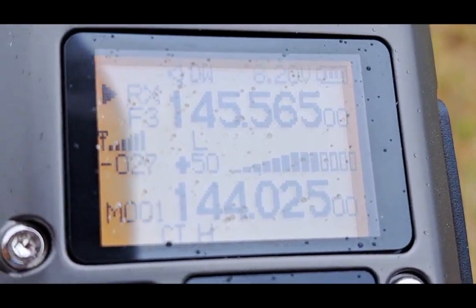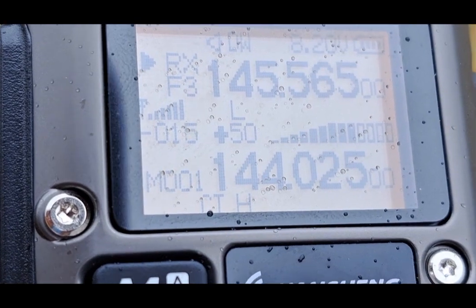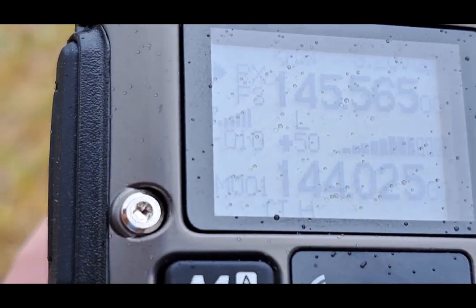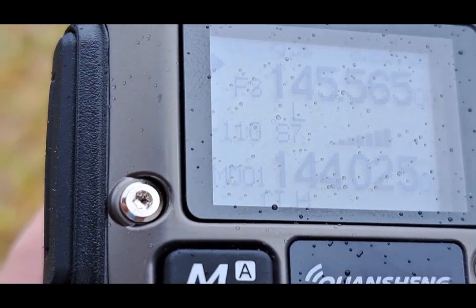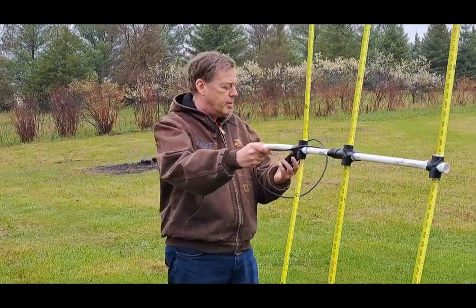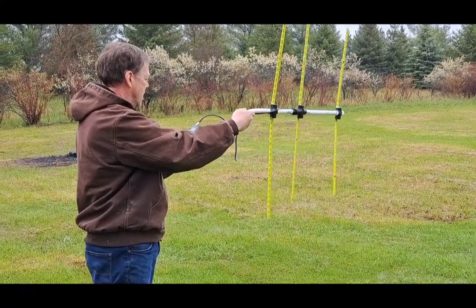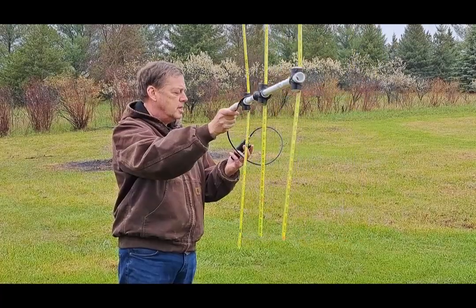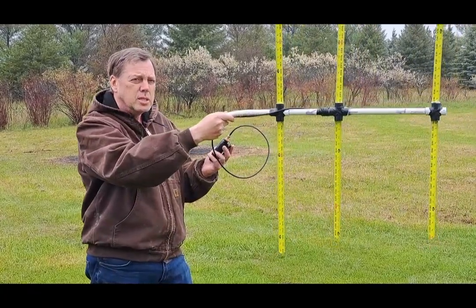All right, here we are. I'm going to swing the beam. If you look at that number on the left-hand side, middle of the screen: 21, 20, 19, minus 14, minus 12, minus 10 — it's minus nine, minus ten. So I've got the direction generalized and we'll walk that way. Here, we're going to make another bearing. I got minus 12, minus eight, minus six, minus eight, and now no signal. So we're looking over this way again, so we'll keep moving.